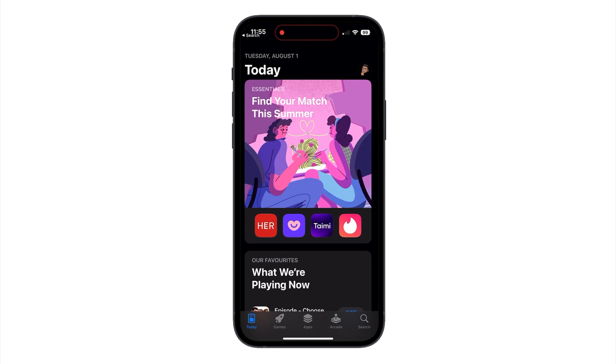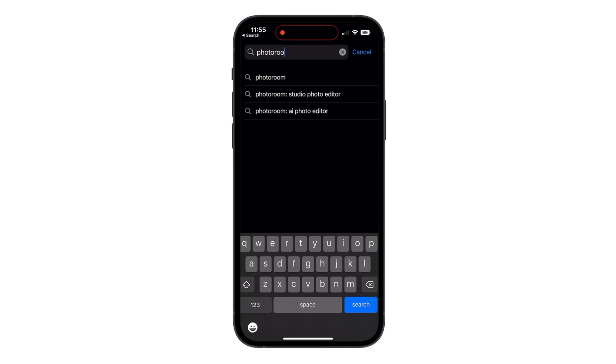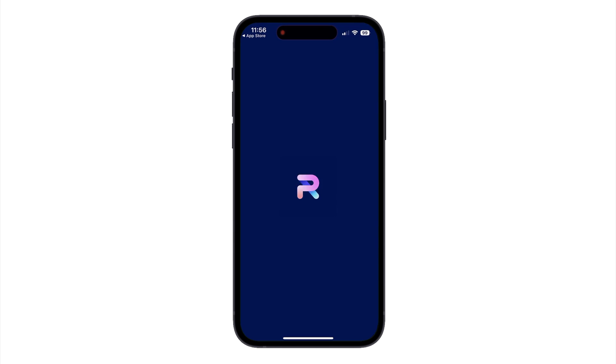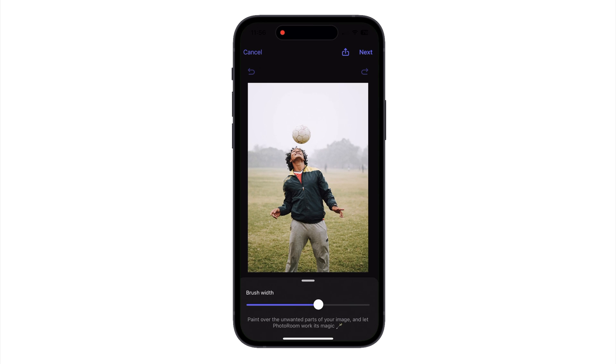If you prefer to use your iPhone or any other smartphone for editing photos, Photoroom has an app that you can download as well. Just search Photoroom in the App Store on your mobile device and hit download. After going through a quick onboarding tutorial, tap Retouch, upload your photo, and use your thumb to highlight the parts of your photo that you want to remove.